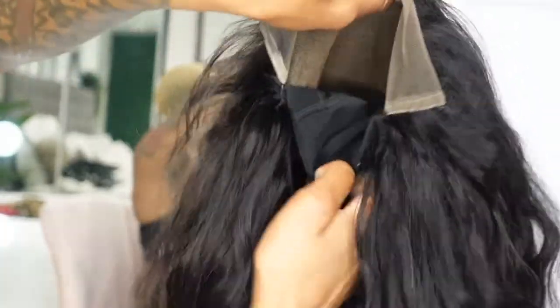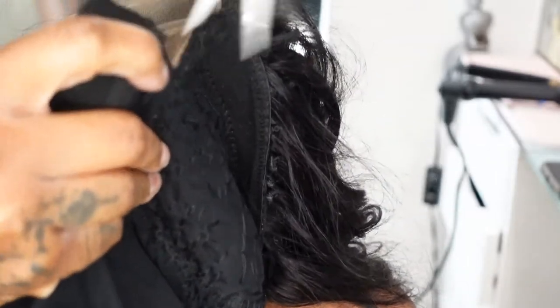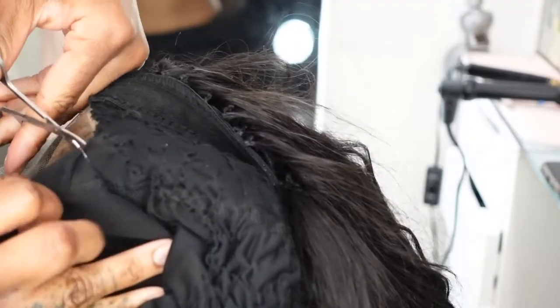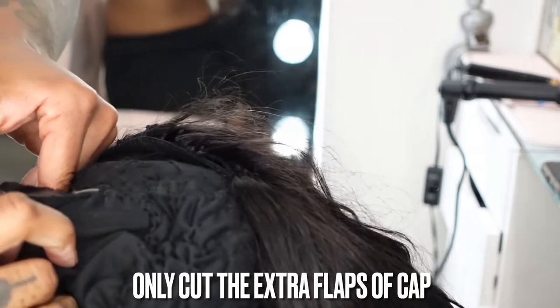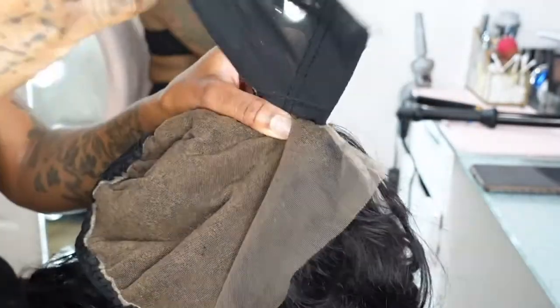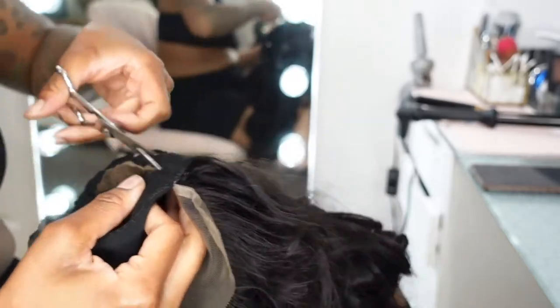Once you're done sewing all of the wefts and the closure onto the dome cap, this is what it should look like. You're going to have a little bit of extra space, and here is where you begin to cut off the cap. Cut around all of the areas that you sewed, being careful not to cut the string because then it's going to undo everything. You just want to cut that extra flap off from the dome cap — cut around the edges and snip out all of the cap at the top only.